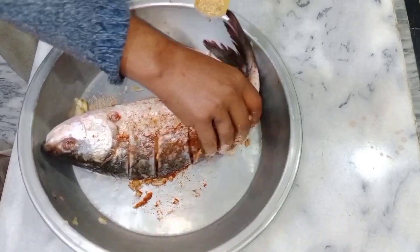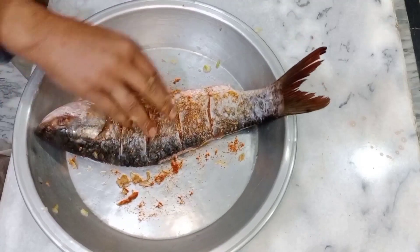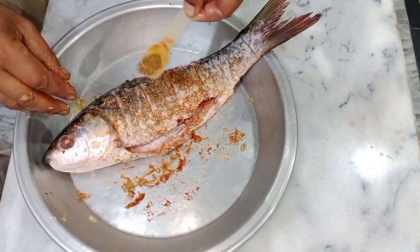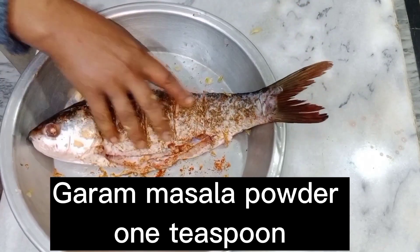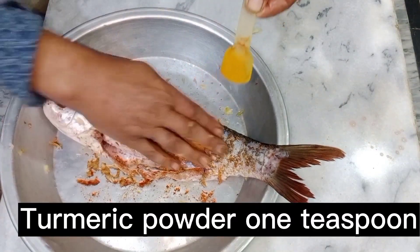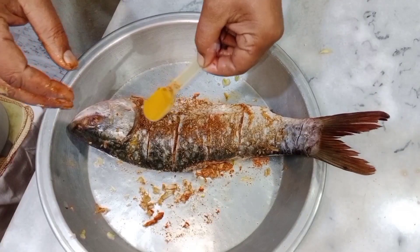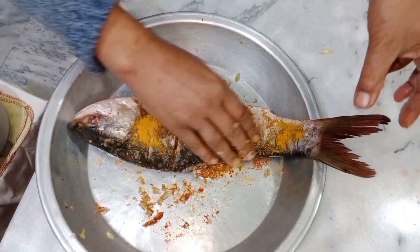Cumin powder 1 teaspoon, marinate on 2 sides. This is a very aromatic spice, 1 teaspoon. Then turmeric powder 1 teaspoon, marinate on 2 sides. This looks very beautiful on the fish.